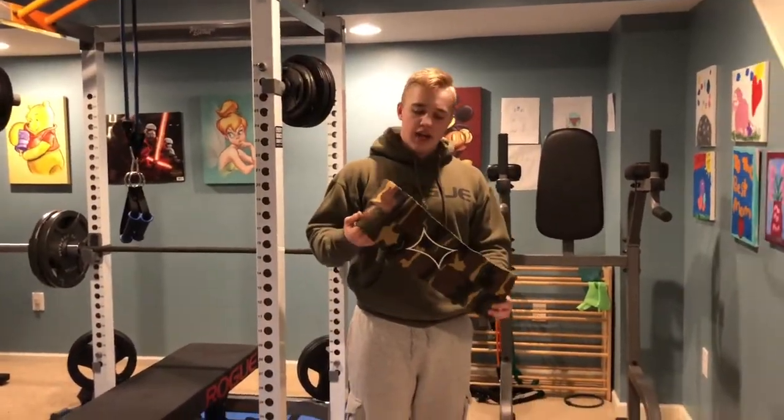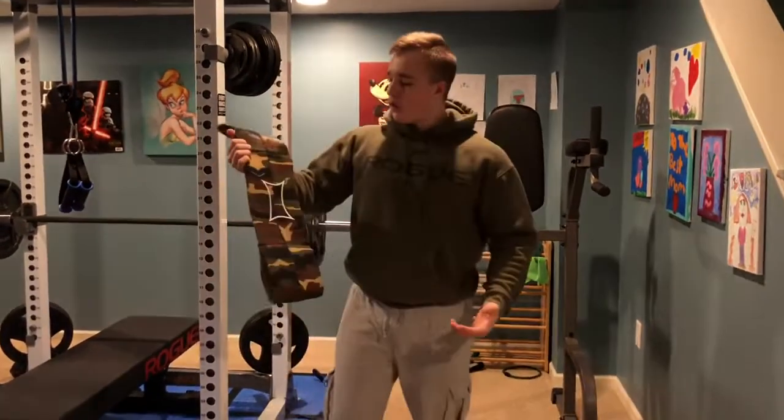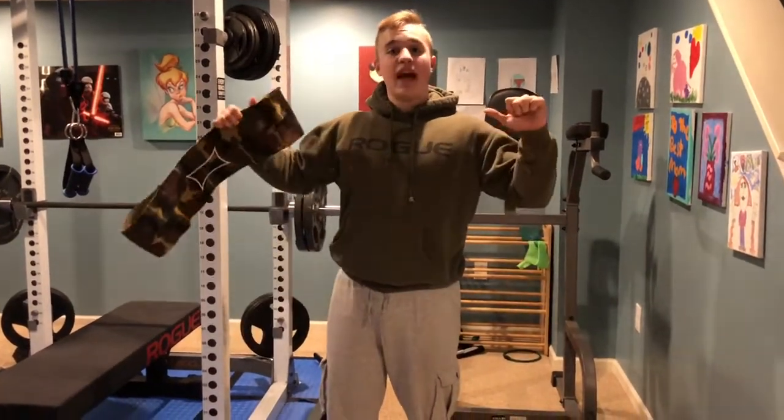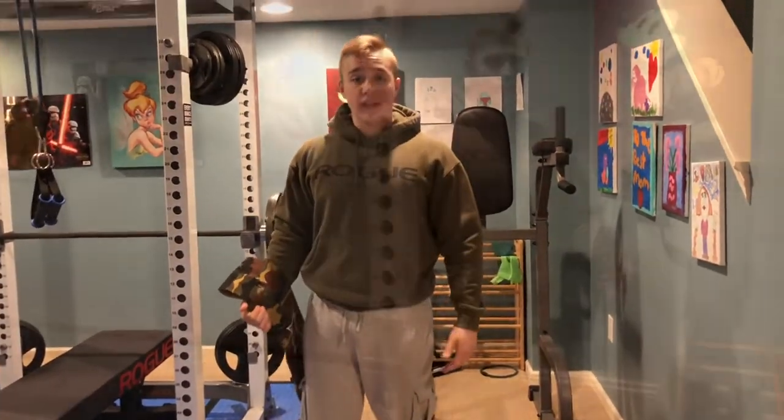Here I have the Slingshot — just an extra tool I use. It's meant for overloading bench. It gets your bench stronger and gets you used to heavy weights quicker. I've used it and I've seen improvement in my bench within a couple of weeks.